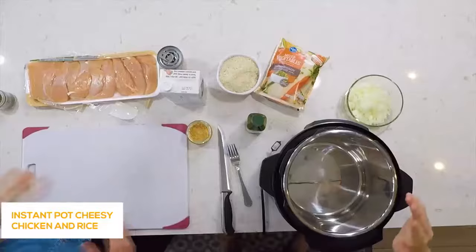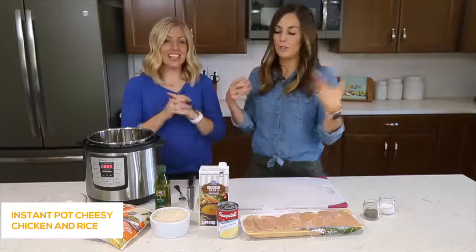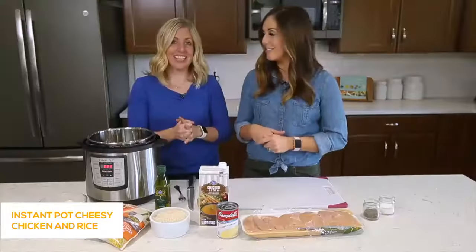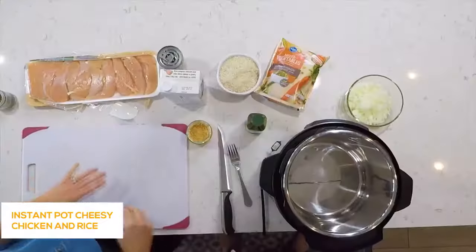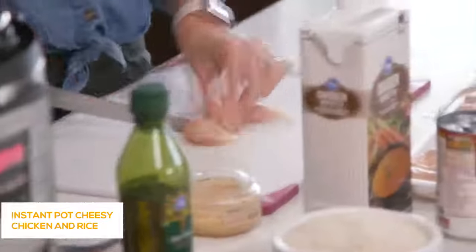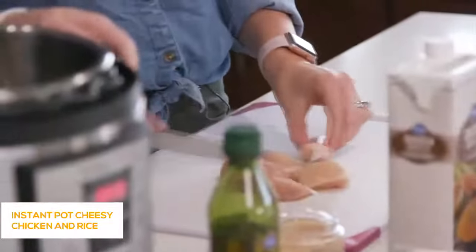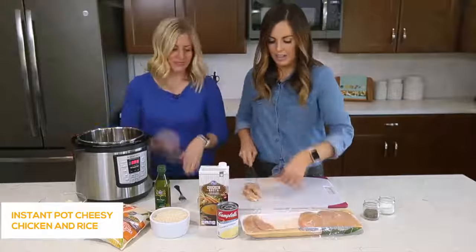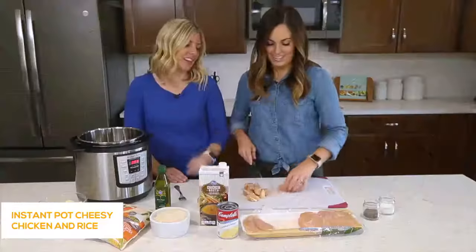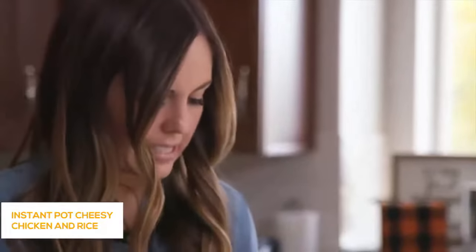This is one of our favorites on our website. We put it on the website not long ago and it exploded — everyone loved it. We're showing you some simple shortcuts to make it even easier than the recipe on the website. We're starting with one and a half to two pounds of chicken. I like to use the tenderloins because they cook a little bit faster, they're small and easy to cut up, and a lot of times they're already trimmed. I'm just cutting them into bite-sized pieces.